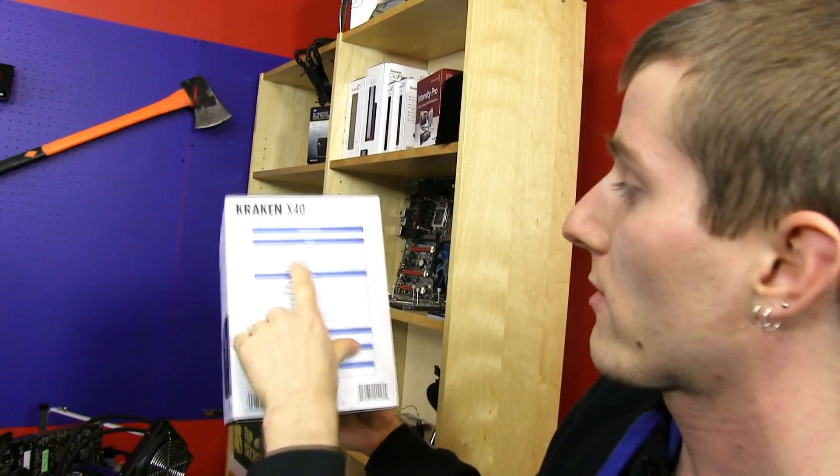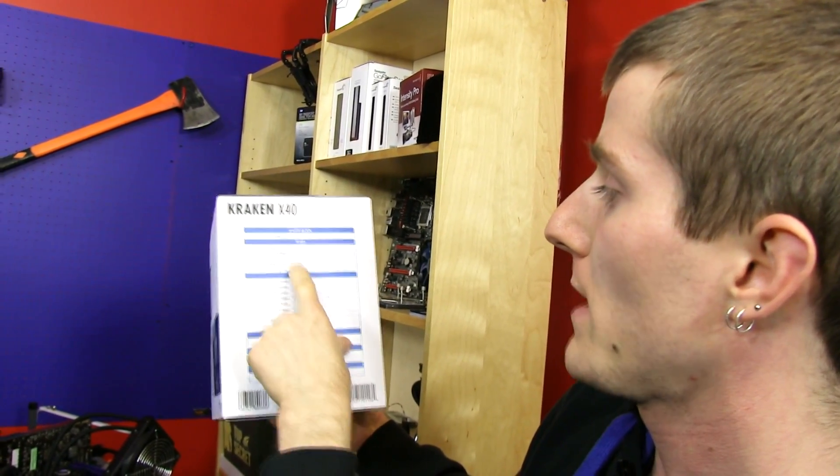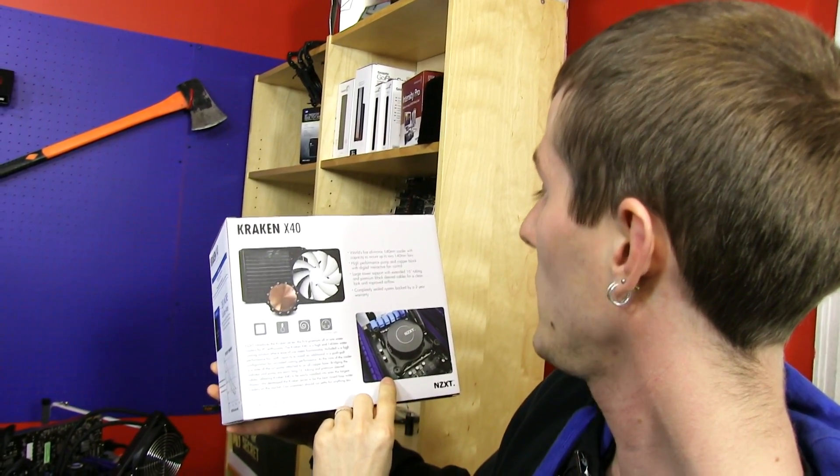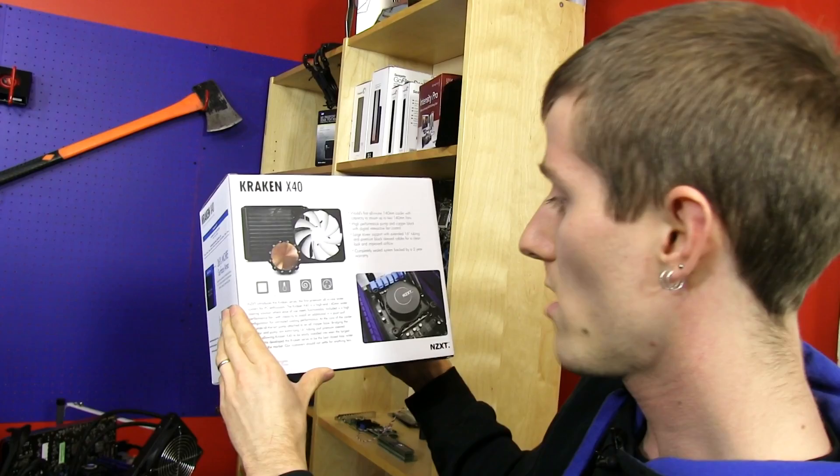There are some general specs: the motor speed runs at 2900 RPM, voltage is 12V, material is rubber, and it's completely sealed. People still ask me this — these all-in-one liquid coolers are completely sealed and maintenance-free. So it's all good.